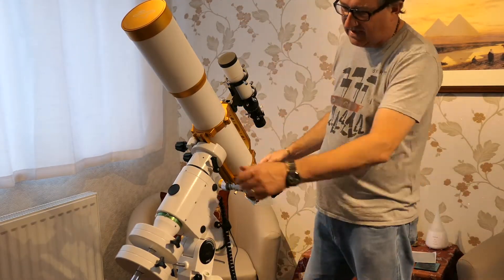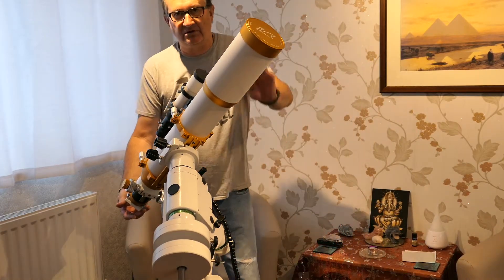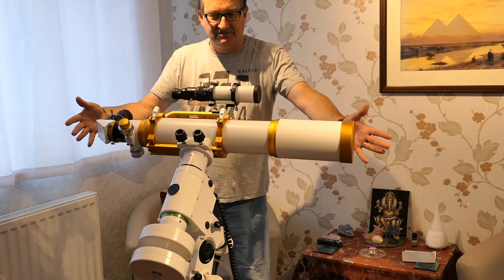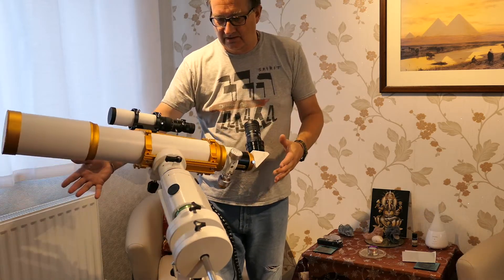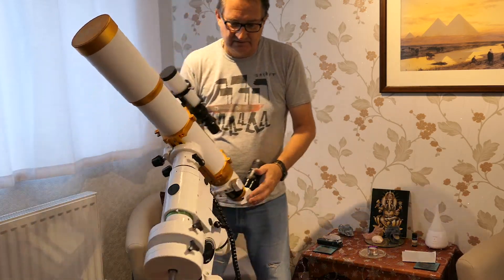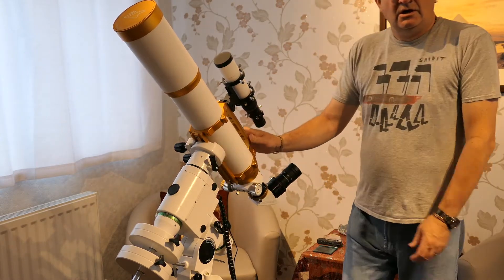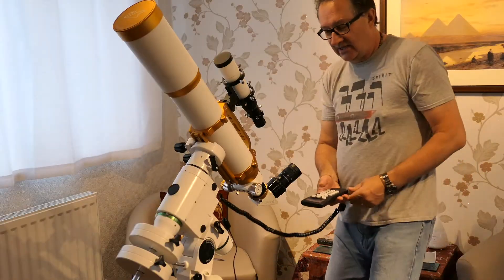I've already pre-balanced this. If we loosen off the clutches you'll see it was very easy to balance as well — it stays put wherever you leave it. All in all, it's a very easy setup. Let's get it slewing and hopefully you'll be able to hear it.